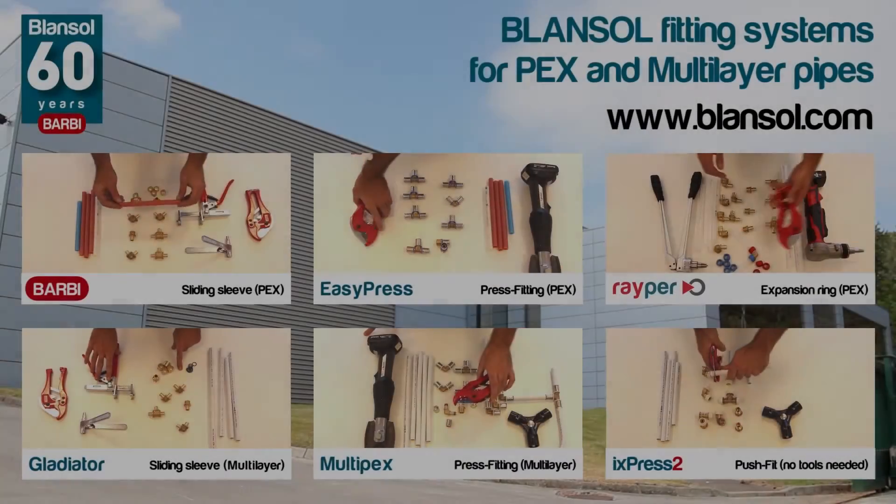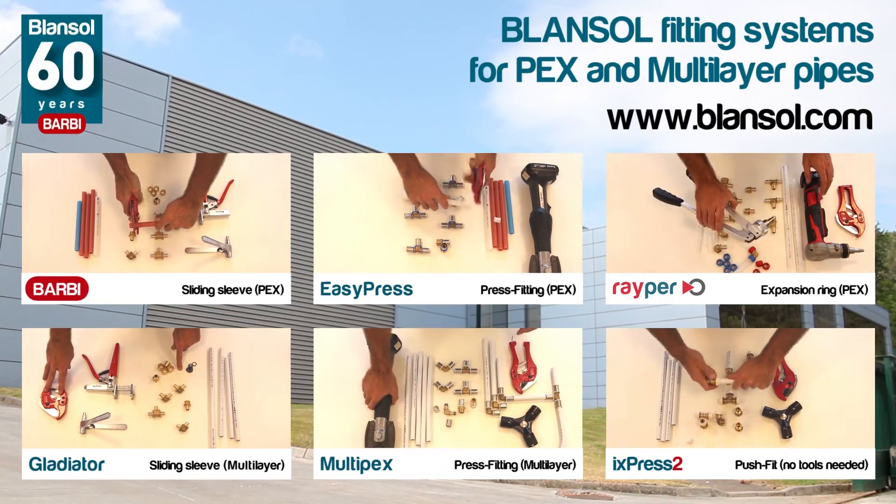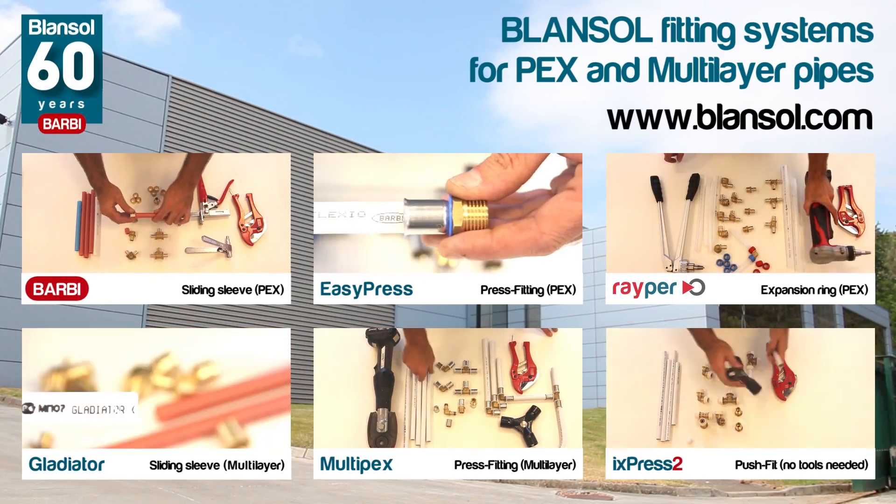As you've seen, the assembly of multi-layer aluminum pipes using multi-pex is really easy!